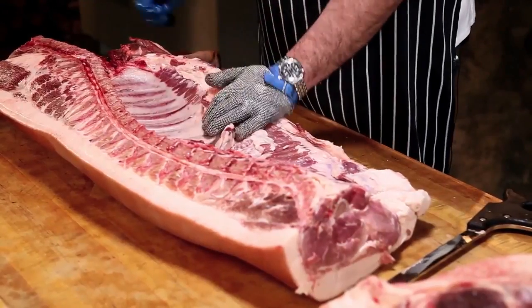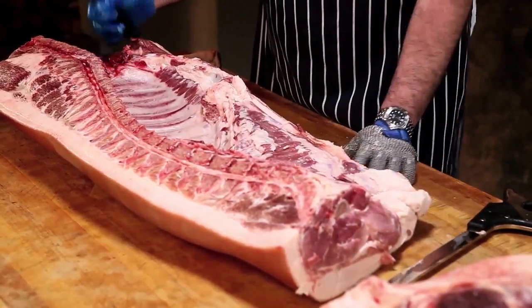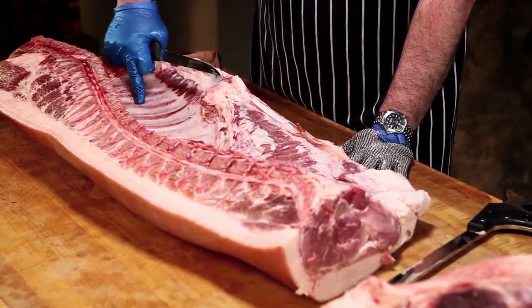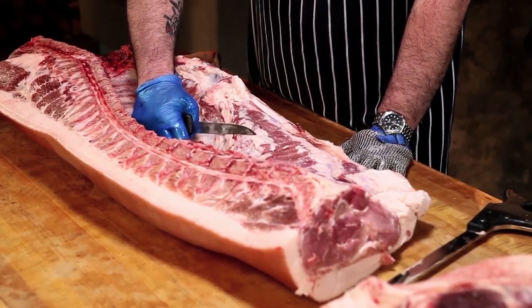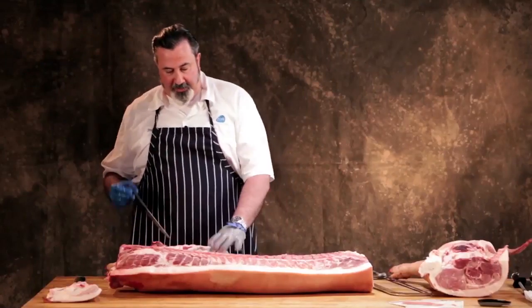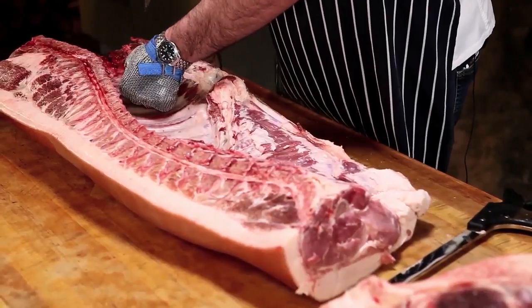We count from the front backwards — that's the first rib right here. One, two, three, four, five, six, seven, eight, nine, ten, eleven, twelve, thirteen, fourteen — there are fourteen ribs. We're going to separate this from a straight cut at the second rib. It's called a one or two rib break.